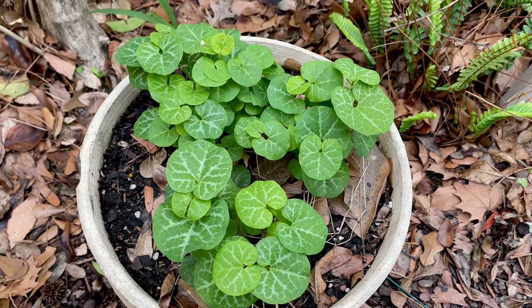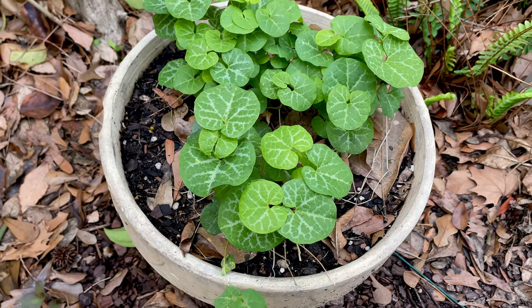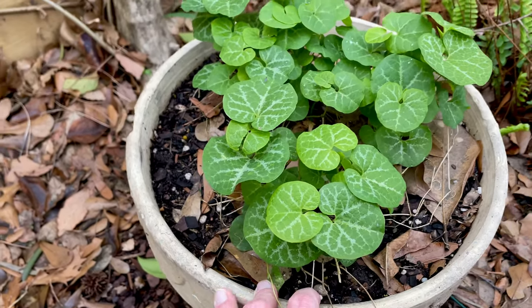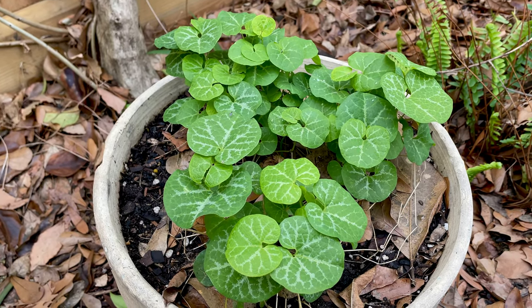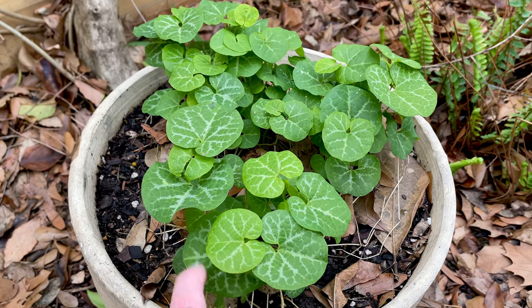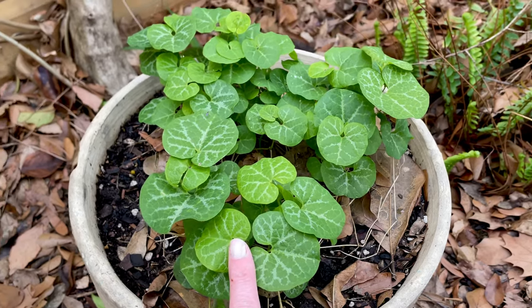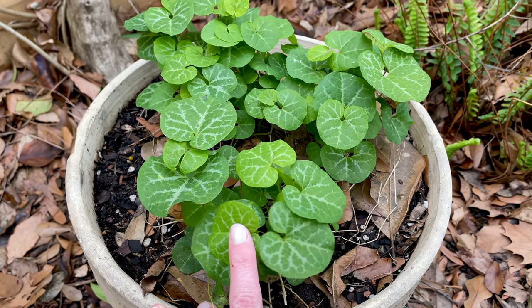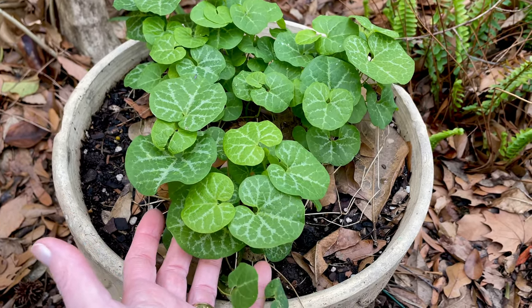The flower pots still look really pretty and I've added things like pansies. This is actually the flower pot I forgot to take in — it's tucked way back in the back of the yard. I completely forgot to get it in the garage and it was fine. It was 16 degrees two nights before Christmas and it did just fine. This is a pipevine.